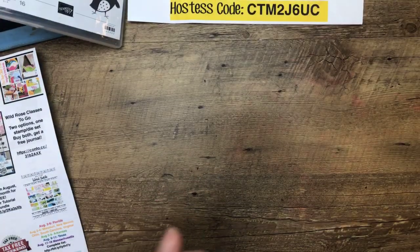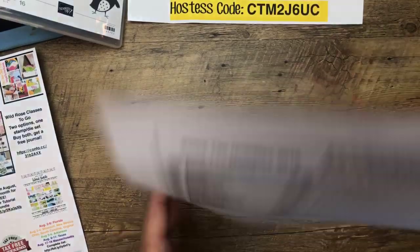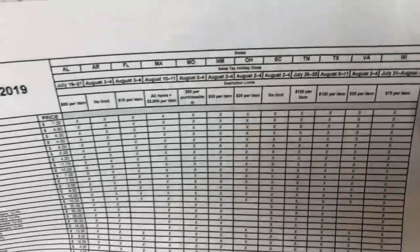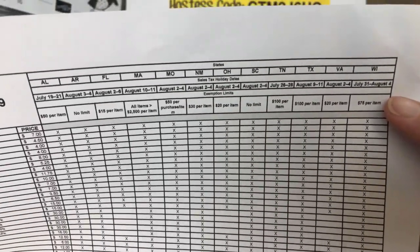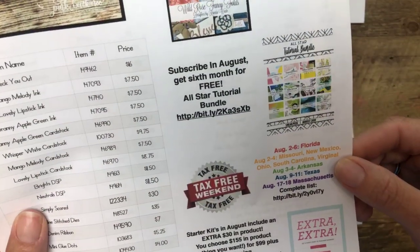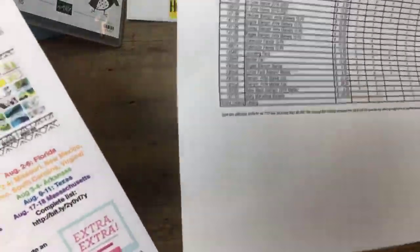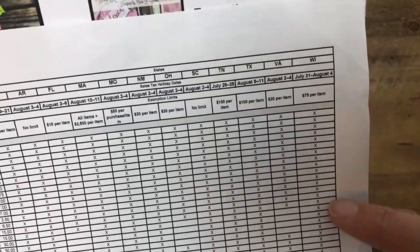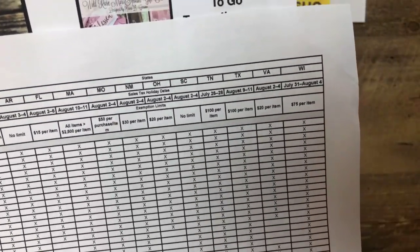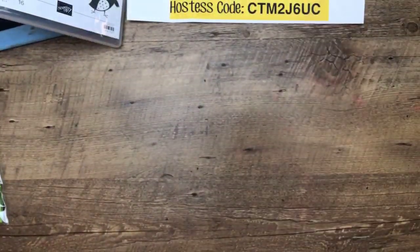Debbie points out Wisconsin is also having their tax holiday this weekend — July 31st through August 4th. That wasn't on my list but she's right, I totally missed it. If you are in Wisconsin, today is already tax-free for you! Thank you, Debbie.